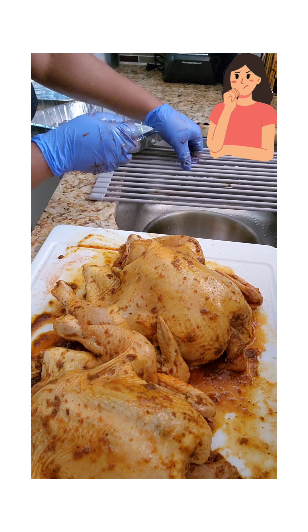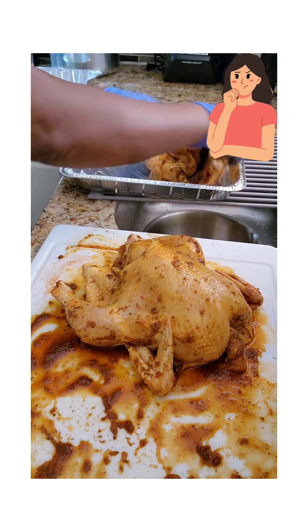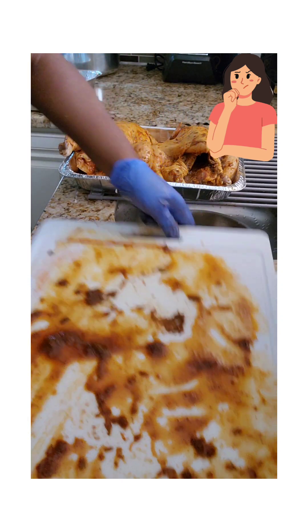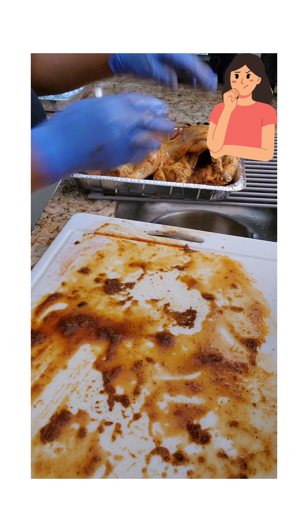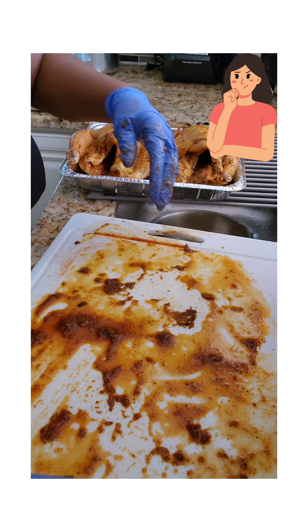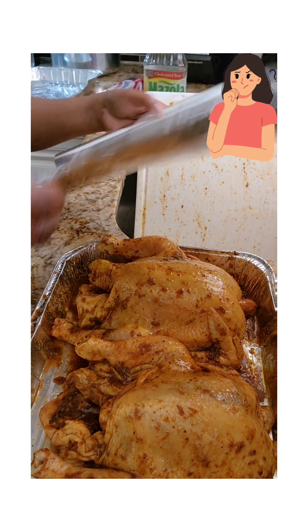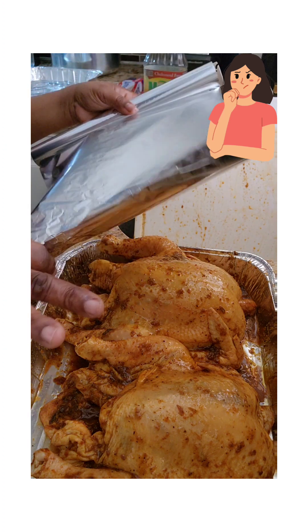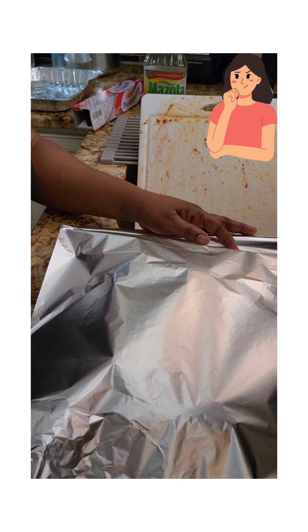Then put it to sit for a couple of hours or so, and then I put it in the oven. I'm going to put the chicken in the pan — the pan is not too big, but the chicken is small. I'm going to put it in the oven to sit and marinate, and I will see you on the other side.